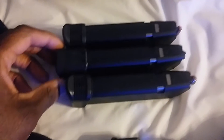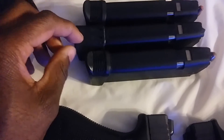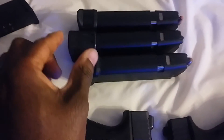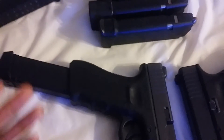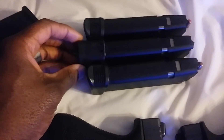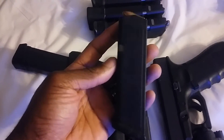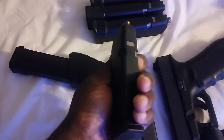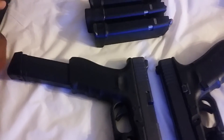Once it drops down in there, you can put two more additional rounds in. They also make these in different varieties: plus-two, plus-three, plus-four, and plus-five. This is the plus-three, and this is the plus-two. The plus-four is a little bit longer, and the plus-five is really big. I wouldn't recommend the plus-five or plus-four. I'd recommend the plus-two or plus-three. You can actually turn a regular magazine into an extended magazine — that's what's cool about Glocks.